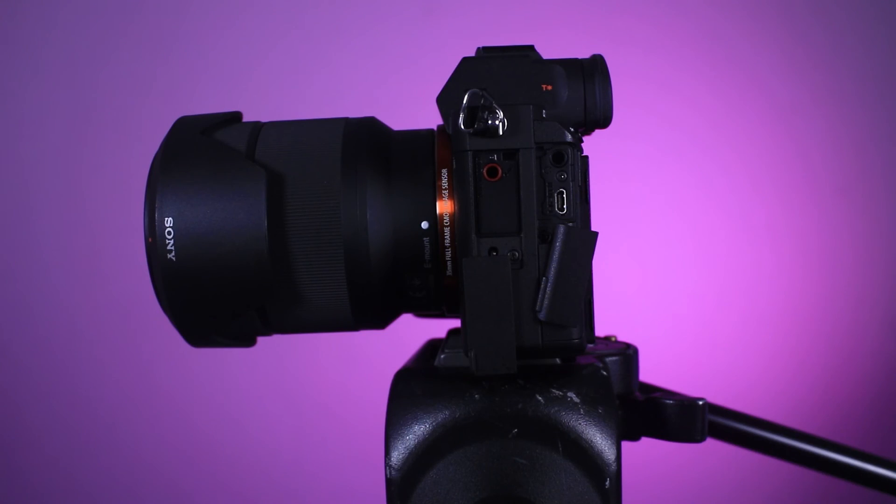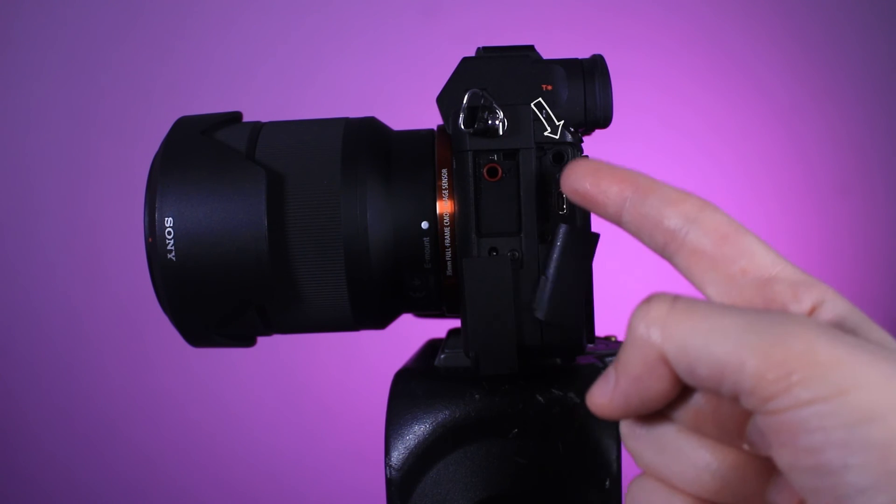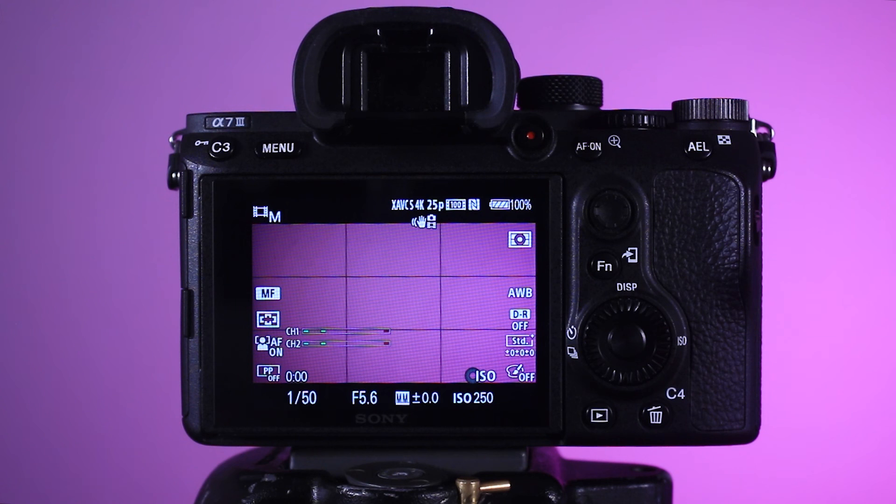If you need to attach one of these mics, open this part here on the left side of the camera to plug it in — and don't confuse the ports: this one's headphones, this one's microphone. And of course lastly, press this red button to start and stop recording. To view your footage press this view button, and that's pretty much everything you need to know to start using our Sony camera.